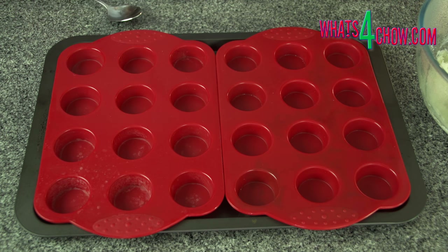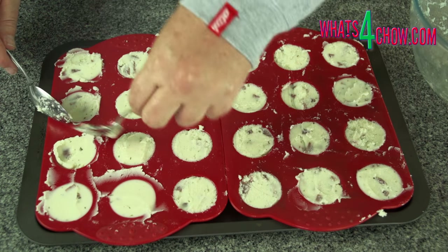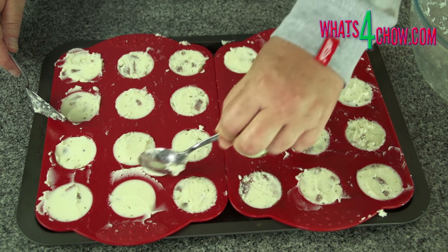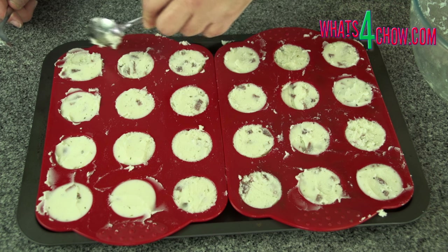Cover the mash and allow it to cool to room temperature. Place two 12-hole silicone mini muffin pans on a baking sheet. Fill the holes with the potato mixture, then transfer the muffin trays to your freezer until the potato pucks are frozen solid.